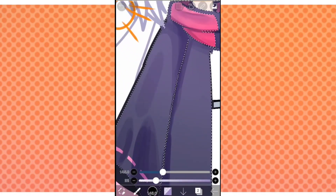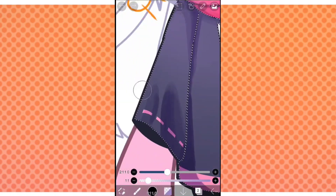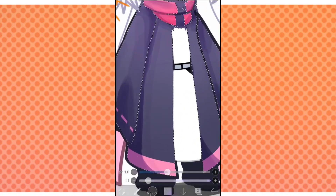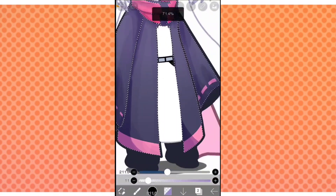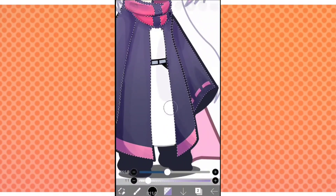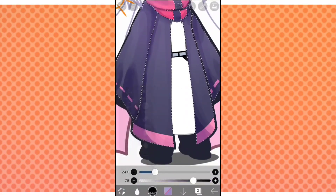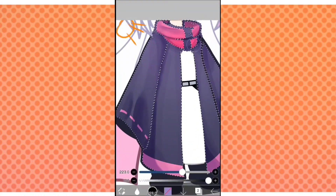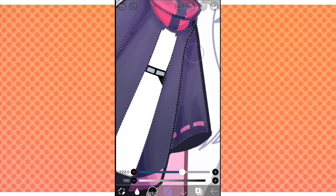There really isn't much to explain here, but if the shadowing looks a little weird or wonky, don't worry — we're going to be softening them up with the blur tool soon. Be very careful not to blur things too much; we're only doing this so that things seem to blend a little better, not to make it really blurry.